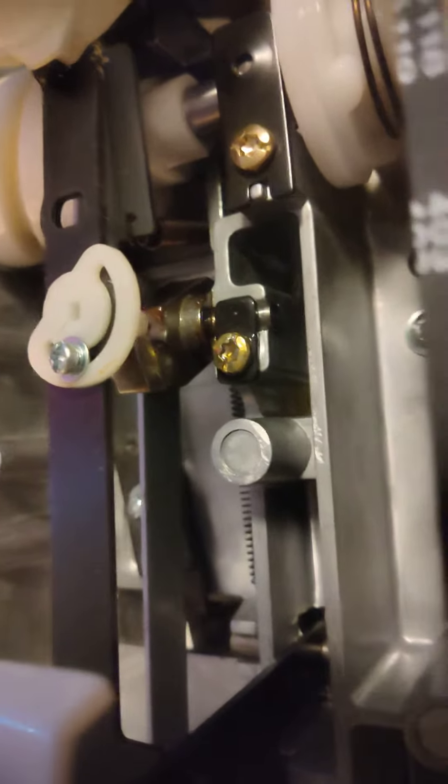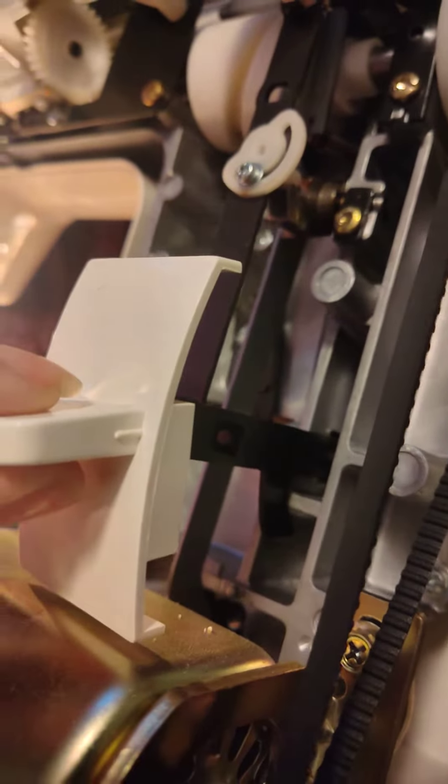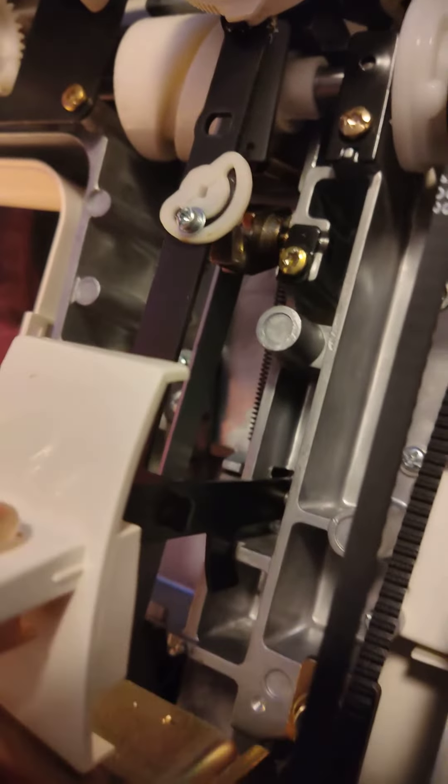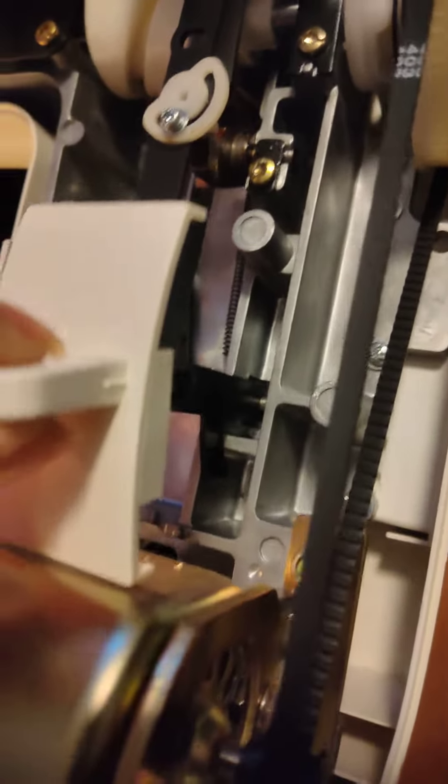It's stuck in reverse. Right here, when I grab this piece, it's supposed to go up and down — and it's not moving. It's just supposed to go up and down. No sir, no sir.